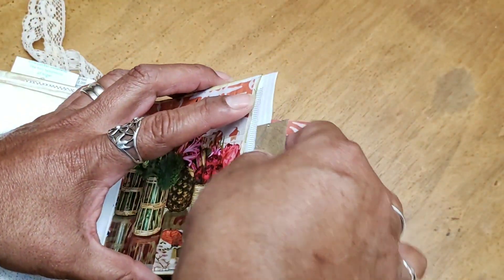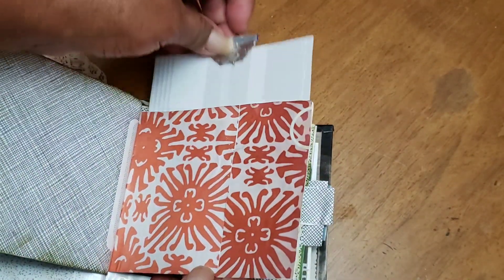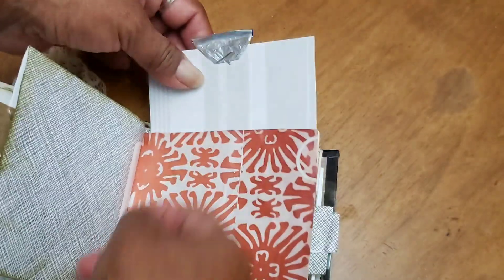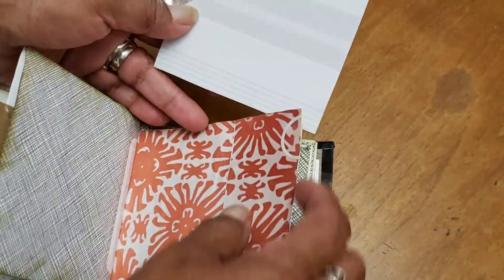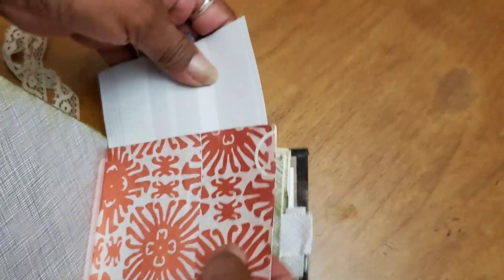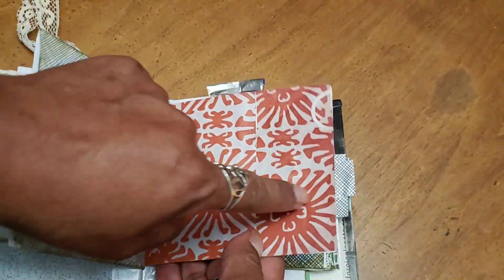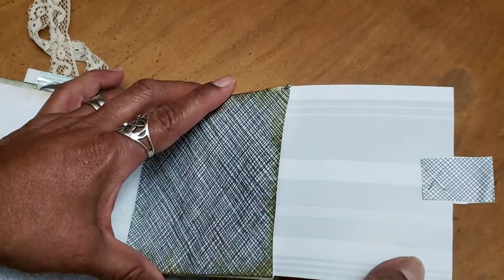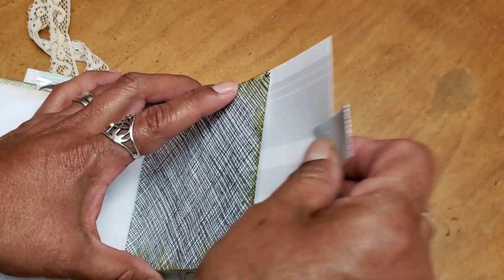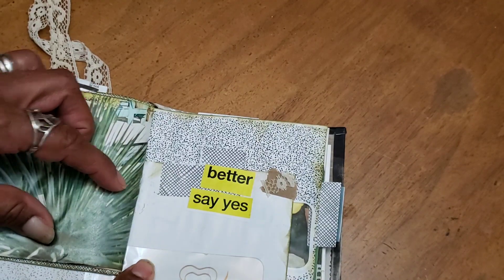All of my little tabs are stapled on - well, actually I think there were some that were glued on; most of them are stapled. Here's another mini creamer but with the silver side out. This piece of packaging was actually just like that - I didn't do anything to it, I just cut it to size. Another piece of magazine kind of pieced together - okay, again plenty of room there to do whatever.